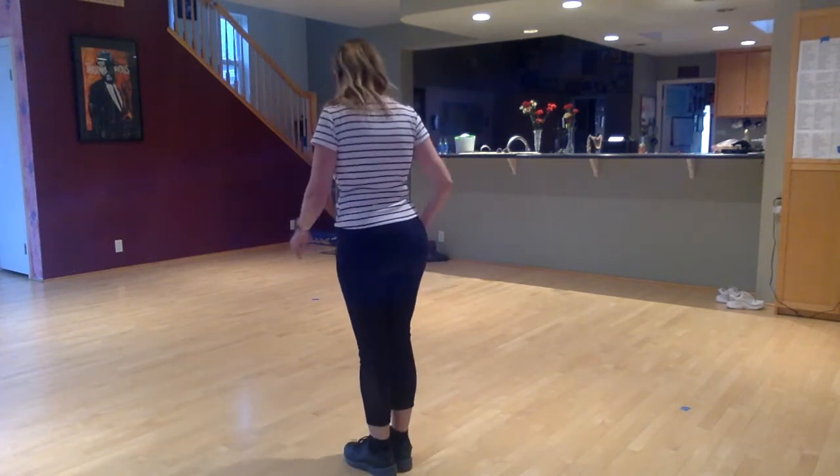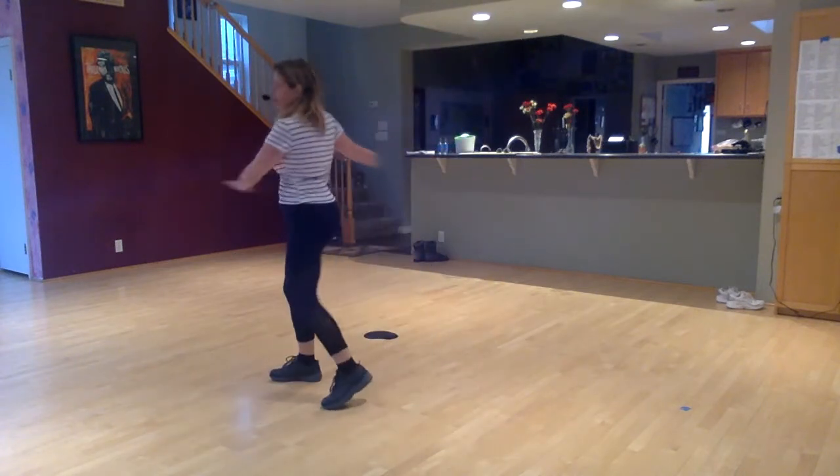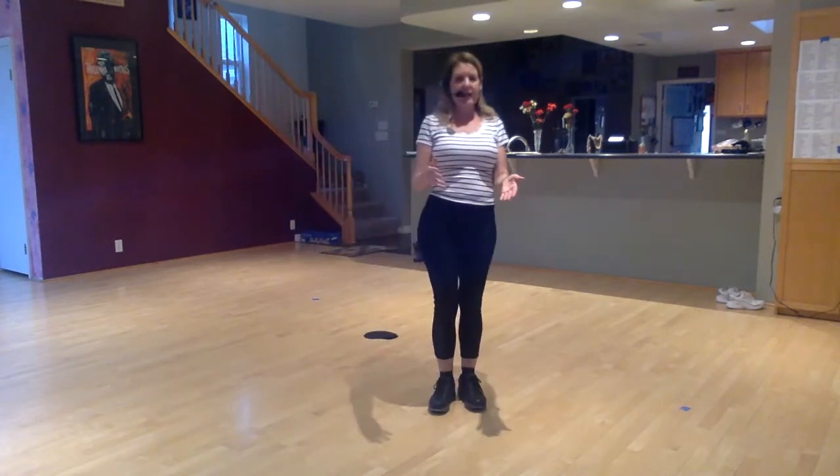So you're going: step, lift, cha-cha-cha, sway and turn. It'll be easier if you're not already facing all the way in, because otherwise you have a turn and a half to the left. Five, six, seven, eight: step, lift, cha-cha-cha, sway, turn to your left, face out.